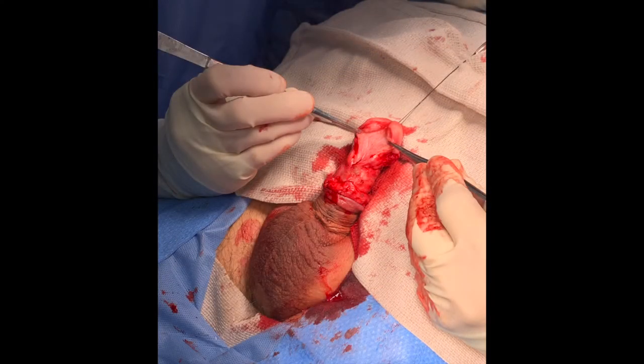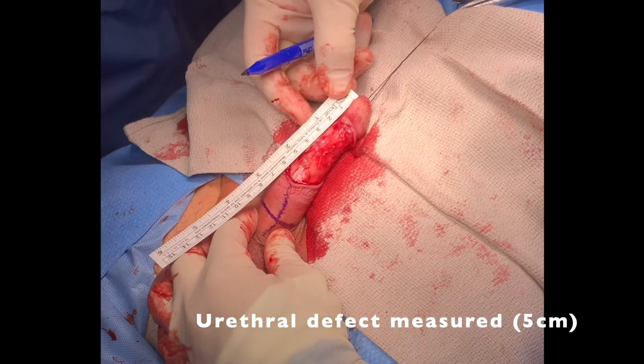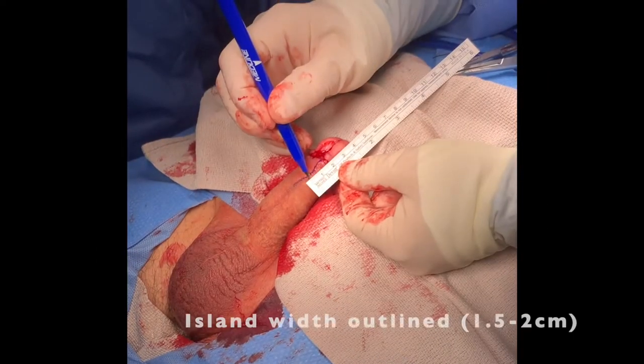Following this, we placed a 16 French suprapubic tube. We measured the length of the urethral defect, which measured 5 cm.